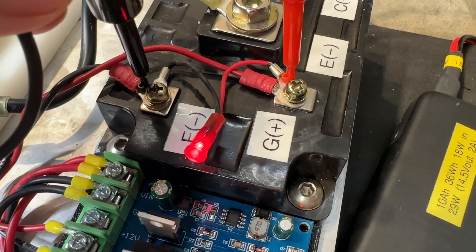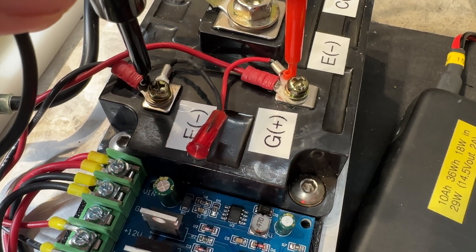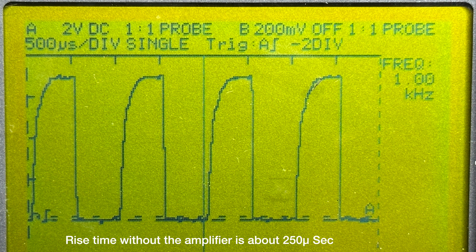If we put our oscilloscope probes across the input we can see what the waveform looks like with and without the amplifier. Without the amplifier you can see that it's kind of rounded at one kilohertz — it's taking almost one full cycle to switch on, but it switches off very quickly. And here's what it looks like through the amplifier.